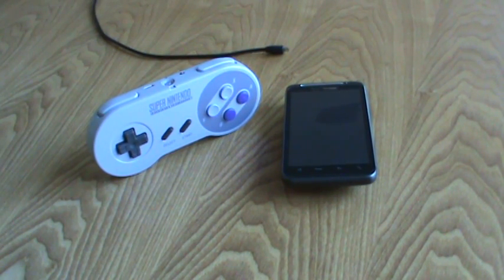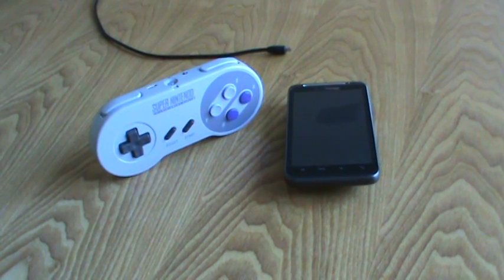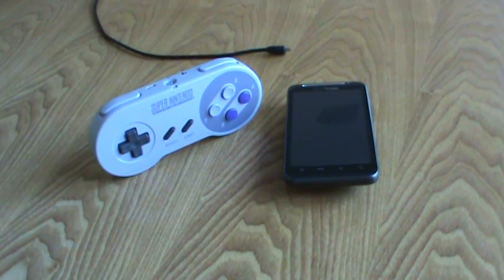I saw a YouTube video a while back about a Bluetooth SNES controller being used on an HTC Sense phone to play emulators, and that really inspired me to create this version of it. So without further ado, here we go.